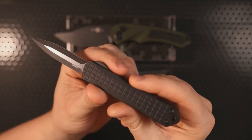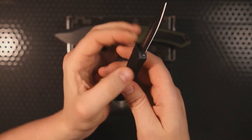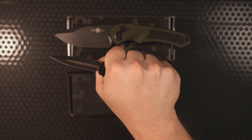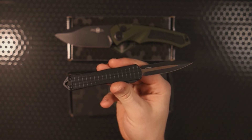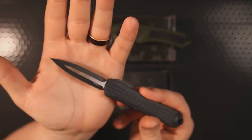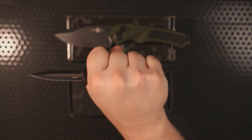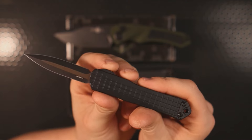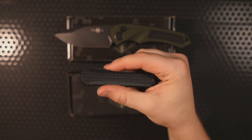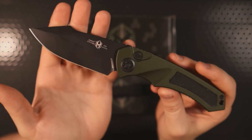Something I specifically enjoy about the Heretic Manticore S is the size — this is what I'd consider a unicorn size. For my average-sized hands — medium to large men's glove — I can get a full four-finger grip, something you cannot do with the UTX-70. At the same time, it's a little smaller than the UTX-85, which means if you're in a state that regulates OTF knife length, this one might actually fall within those parameters, all while still giving you a full grip. I primarily carried this in my fifth pocket, leaving the main pocket open for the Heretic Pariah.